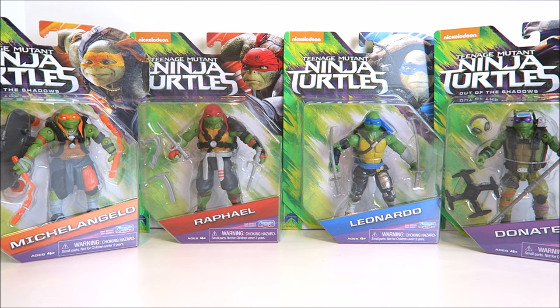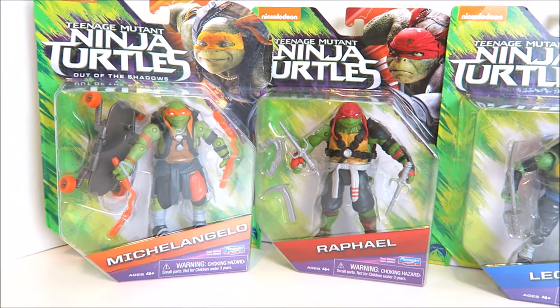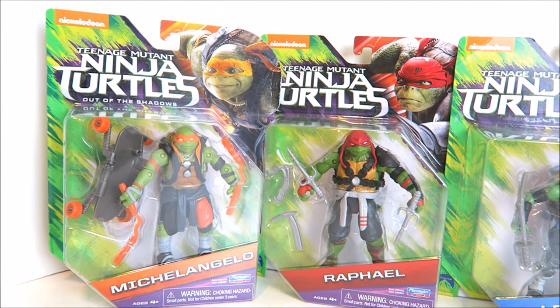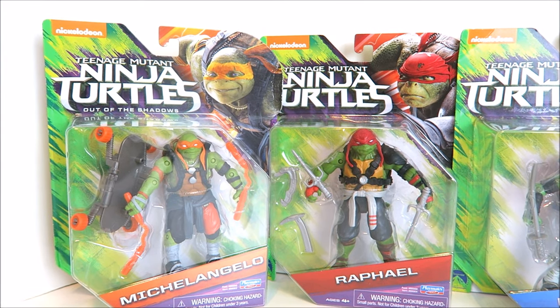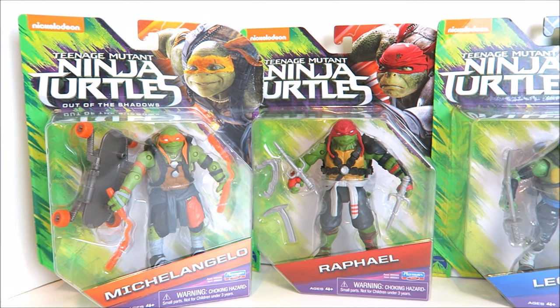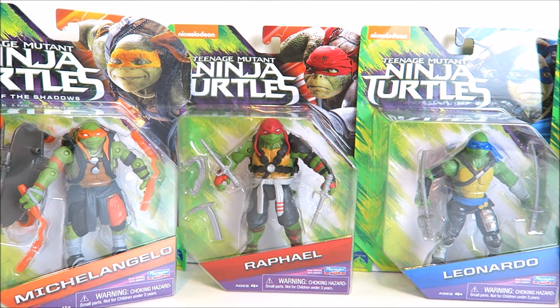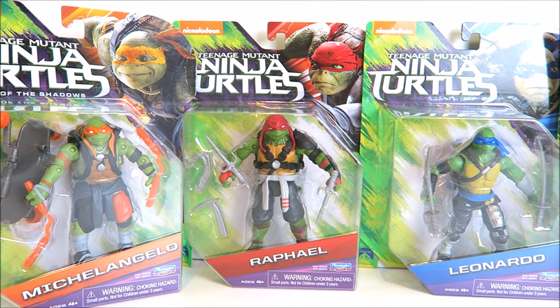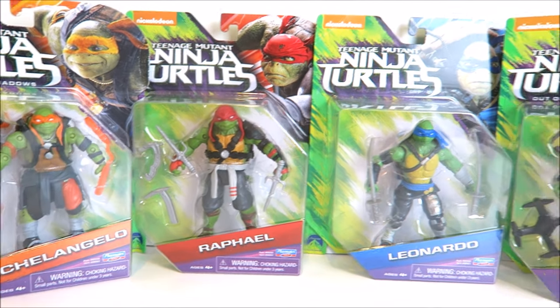You can see they all share the same blister card packaging here with a great look and a window of each figure individually. Starting with Michelangelo — you can see a great image of Mikey there and the top right view of how he'll appear in the movie. He's the party dude, the goofball, he looks like he's so much fun to be around. And we have Raphael next to him who's kind of the opposite — he's the tough guy, the brooding type of the group.